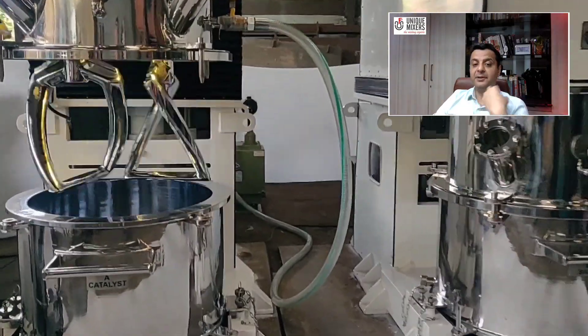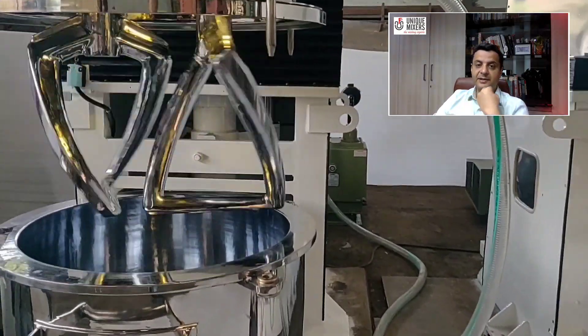The different blade profiles available are the helical blades, the finger blades, and the rectangular blades.